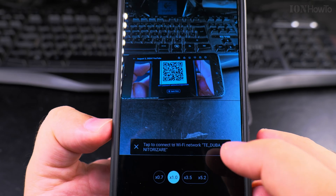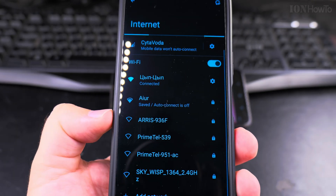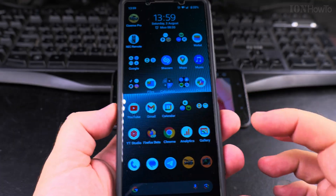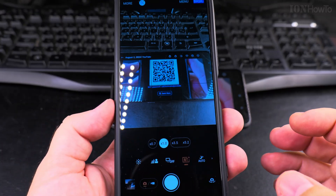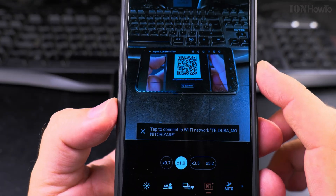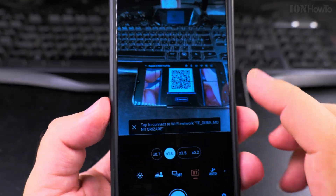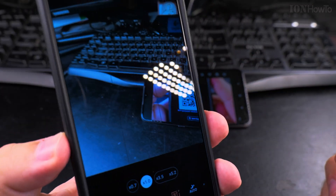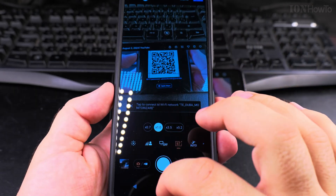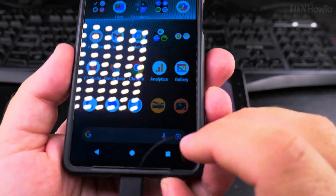I can tap to connect to that network, but it won't work in this case because the network is off. What I'm showing you is that you can use the camera app to easily recognize a QR code — this could be a link to open a website. Once the QR code leaves the frame it's gone, and when it's back in frame you see it again. If you don't want to use the camera app, you can use Google Lens.